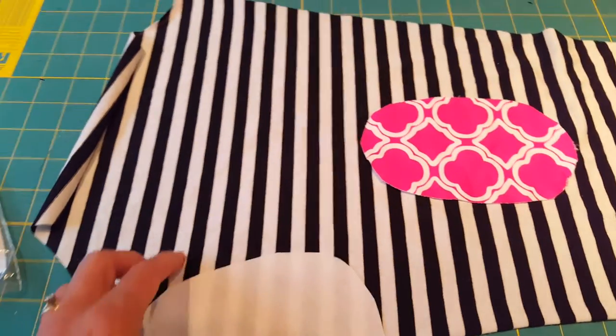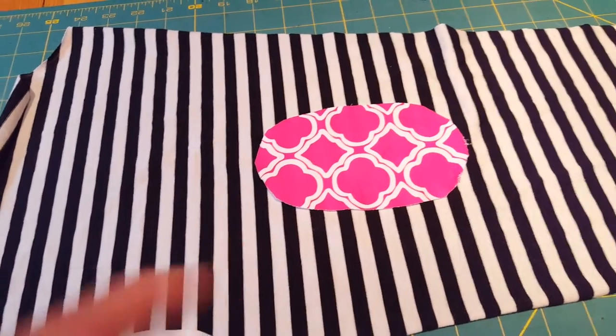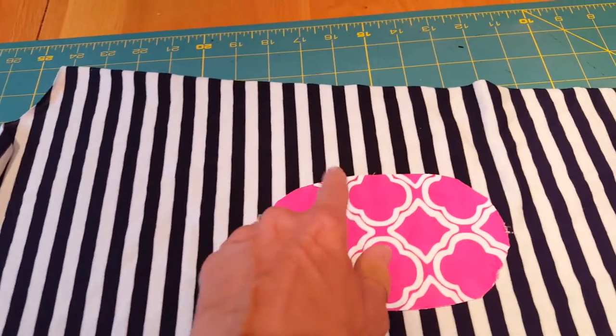This is the kind of material that when you stick it down once it sticks temporarily, but when you press it with heat it creates a permanent bond. In theory you do not have to stitch around it, but I probably will.